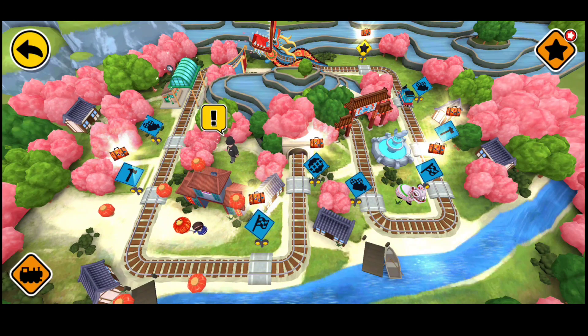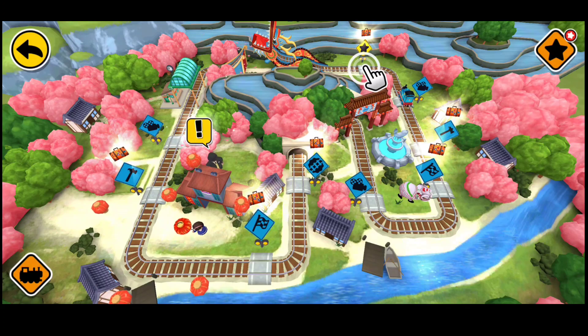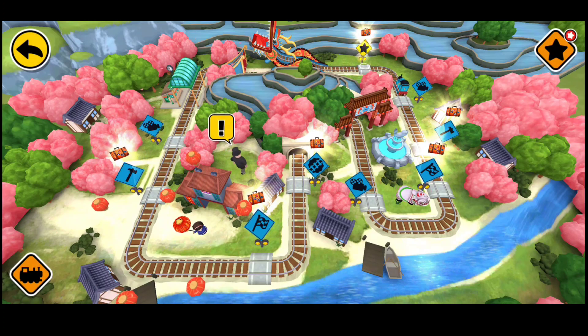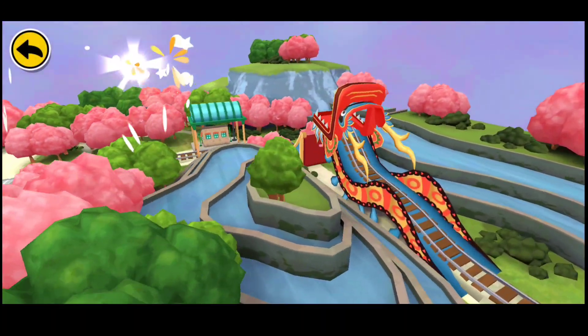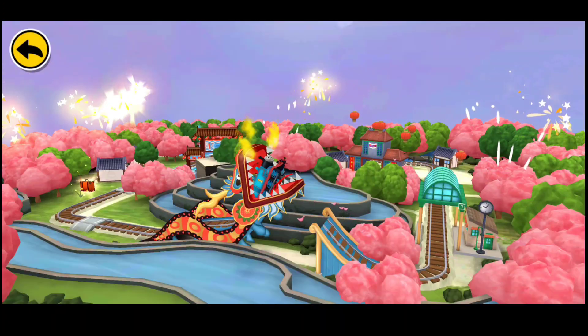Wow! Let's ride the rails to discover the wonders of China. And look at all the fireworks!